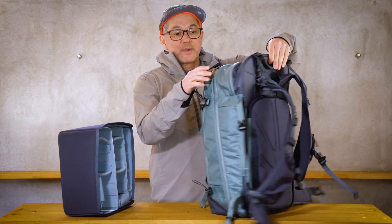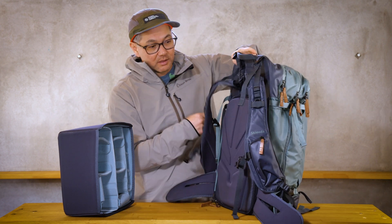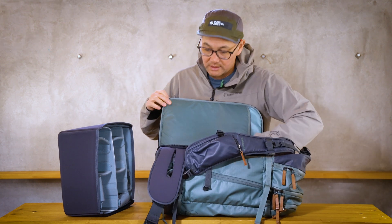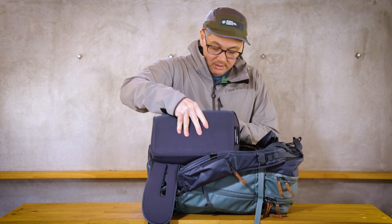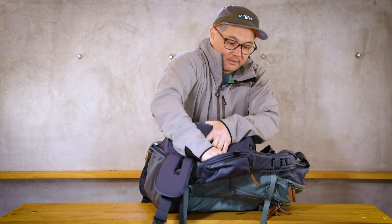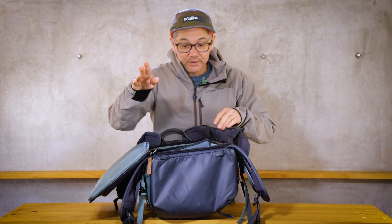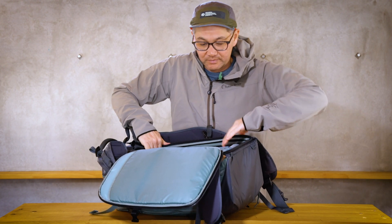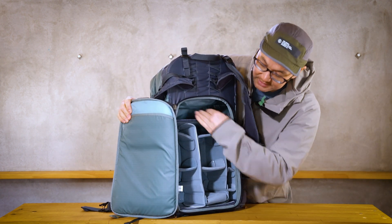When you take a bag like the Explore 40, you'll want to put the core unit inside like so — just kind of shimmy it under the frame, pop it under, and first you'll want to make sure that the rim of the core unit sits under the frame, and then just kind of slide it down to the bottom like so.